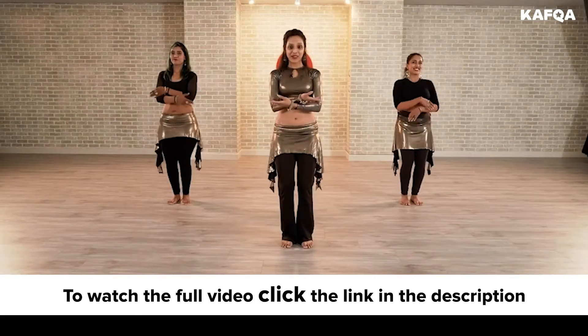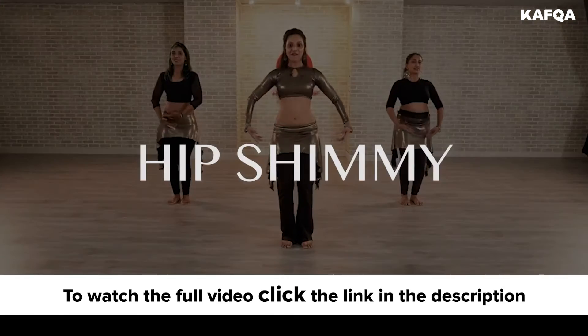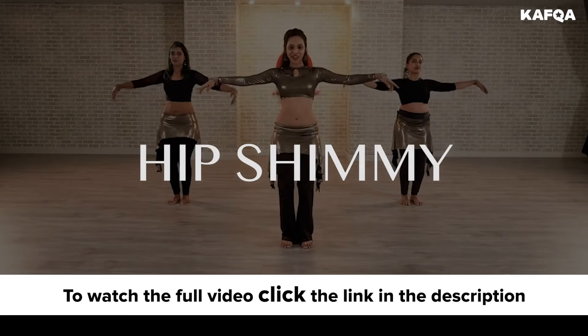1, 2, don't increase the speed, 3, 4, 5, good.